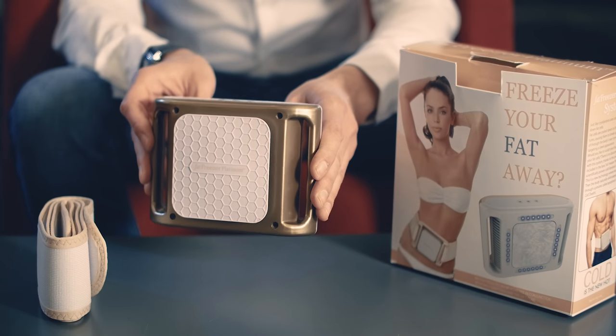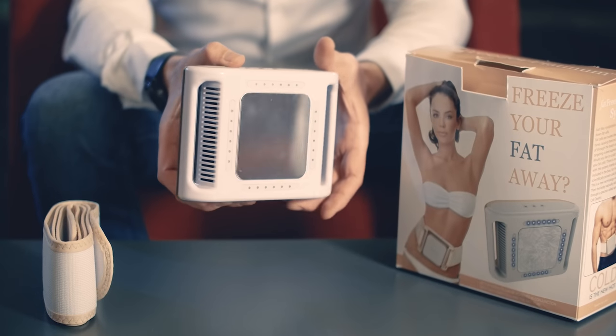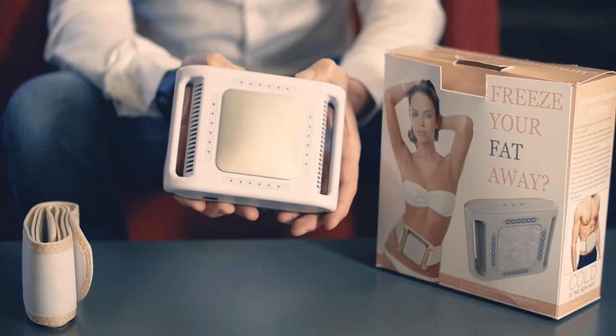It's a nice gold color. I believe this is a fan and some technology inside here, and on the back you actually have the cooling pad — this is the bit that presses against your body.